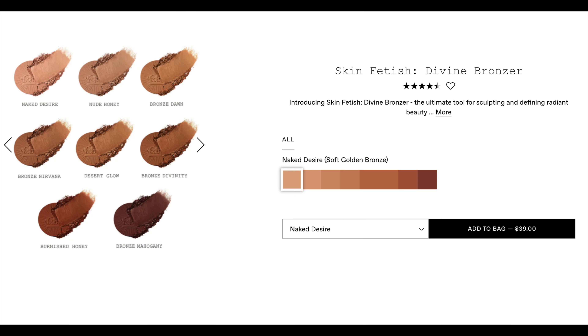I purchased the Duo 002, which comes with the second lightest shade and the third shade. Let me go through all the shades: Naked Desire — a soft golden bronze; Nude Honey — a neutral bronze; Bronze Dawn — a warm golden bronze; Bronze Nirvana — warm tanned bronze; Desert Glow — a tanned bronze with sparkling golden pearl, the only one with luminosity; Bronze Divinity — a terracotta bronze; Burnished Honey — warm amber bronze; and Bronze Mahogany — a neutral rich bronze.